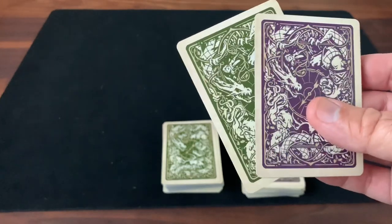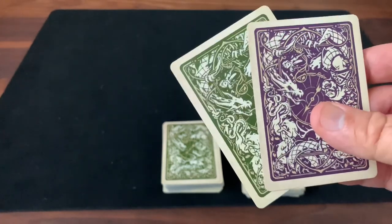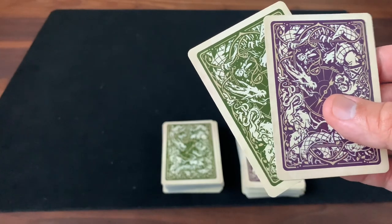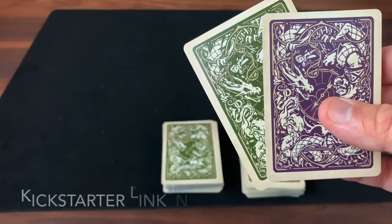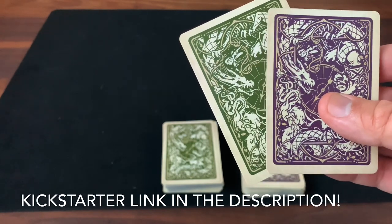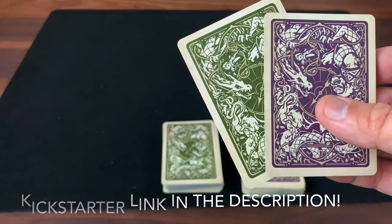That is the look at the Tournament of the Mythic Kingdoms deck. Thanks to BoardGaming.com for sending me these prototypes to take a look at. Hope you guys enjoyed this. Make sure you subscribe for more deck reviews and unboxings. Thanks for watching, and I'll see you for the next one.